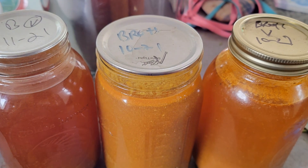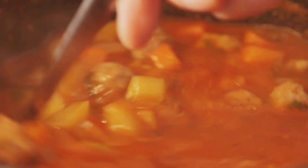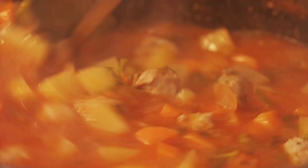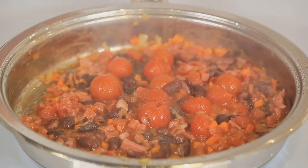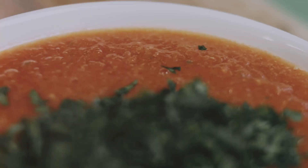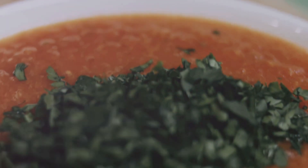For long-term storage, you can also pressure this broth at 10 psi for 90 minutes. This tomato broth can be used in various ways — use it to cook rice or pasta for added flavor, or drink it as a nutrient-rich, low-calorie meal replacement.